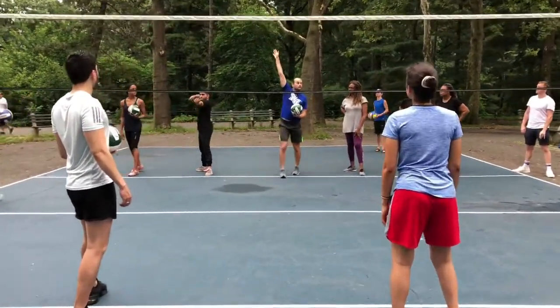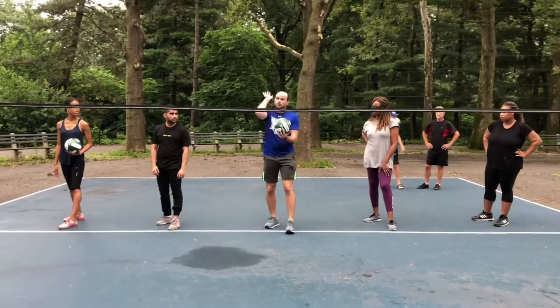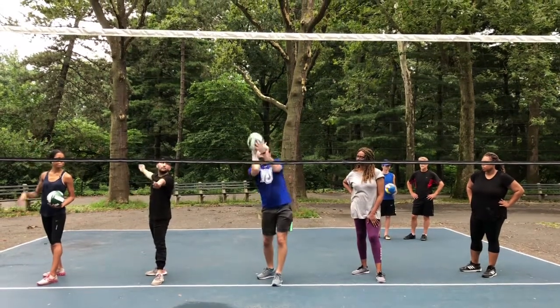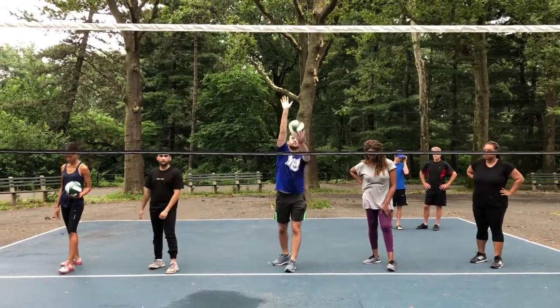The other thing is you're naturally going to feel, especially when you're serving, that you want to hit it down low — because when we catch, we bring the ball into our center. But when serving, you really want to reach out so that you're making a lever with your arm. You don't want to be down here hitting a serve. That's another reason we toss it just outside our reach — it forces us to reach for the ball.